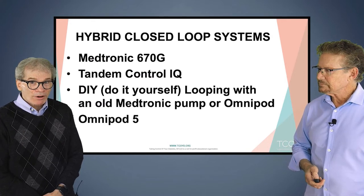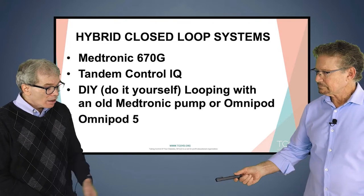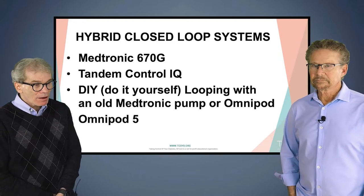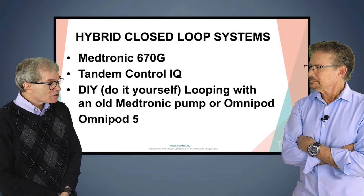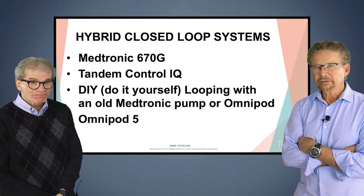Here's the slide of the hybrid closed loop systems we're going to talk about. There's also one being tested called the Beta Bionics iLet — iLet is the name of the pump — and you don't even have to put your carbs in. You just press a button that you're going to eat, and you're done. So even that is getting simpler as time goes on. We're getting there.